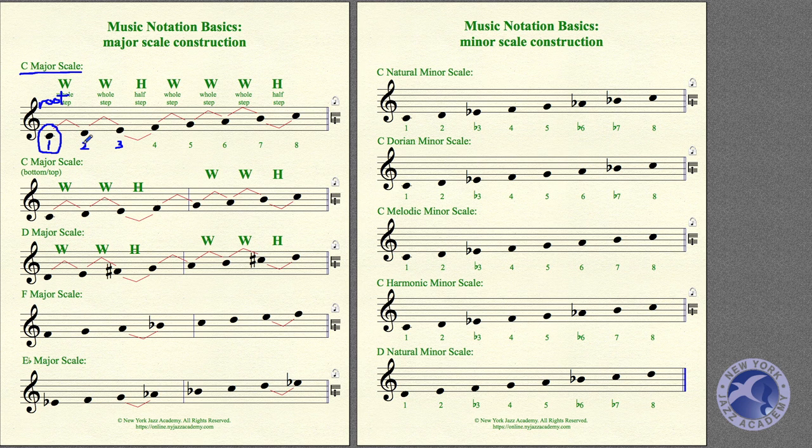We will be using these numbers a bit because they help us when constructing scales. Scales have significance because they're used a lot in music when you're improvising or playing a written composition of some kind. So, how do we construct a major scale? Let's start with that.